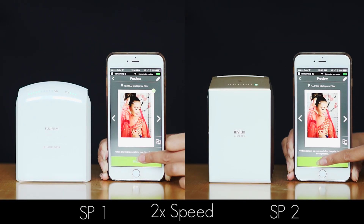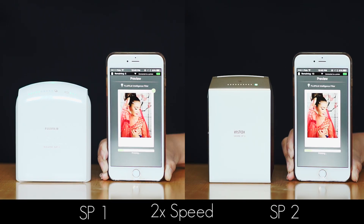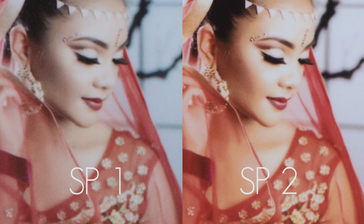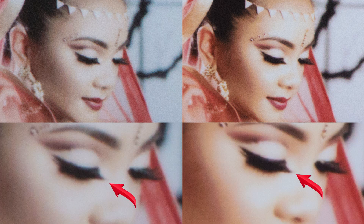Now that we've taken a look at the two printers, let's compare the prints. When you're ready, just press print on your phone, and almost instantly your photo will be printed. I did notice that the SP2 was a few seconds quicker than the SP1. Photos from the SP2 are also slightly sharper, because it has a 320 dpi compared to the SP1's 254 dpi.